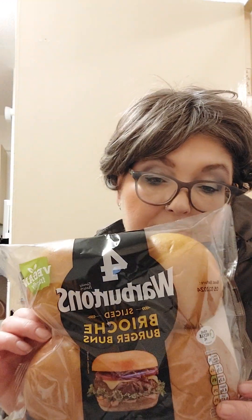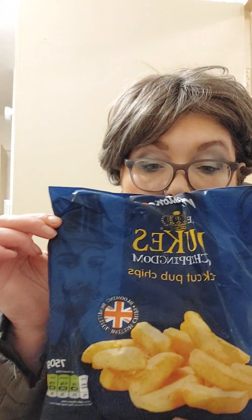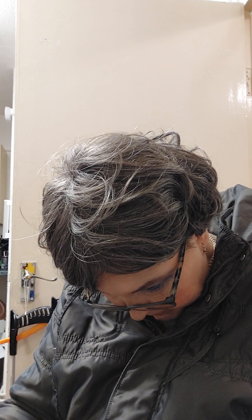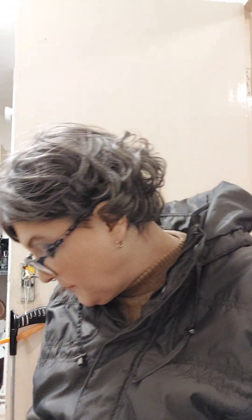I've got burger buns — Asda and Tesco both do them, clearly marked vegan, I think they're about £1.80. Now we're going on to the freezable bits. These are from Asda — these are their chips, they are called Lamb Westerns. Even the dupes of Chippingdom thick-cut pub chips — I really like these, about £2.50 a bag, very tasty and clearly marked vegan. Worth noting: some chips are not vegan because they've got beef dripping in them.